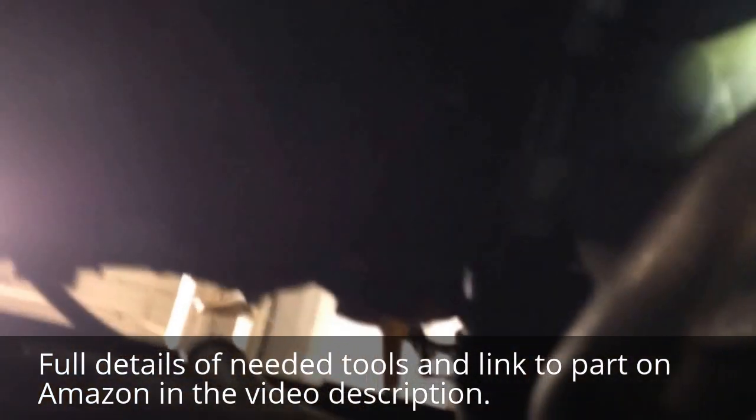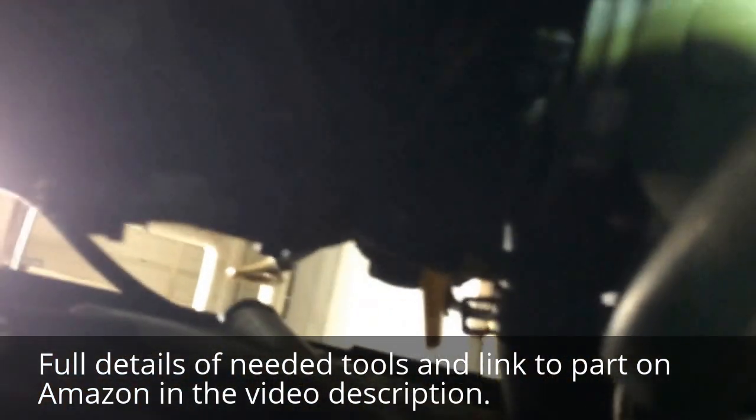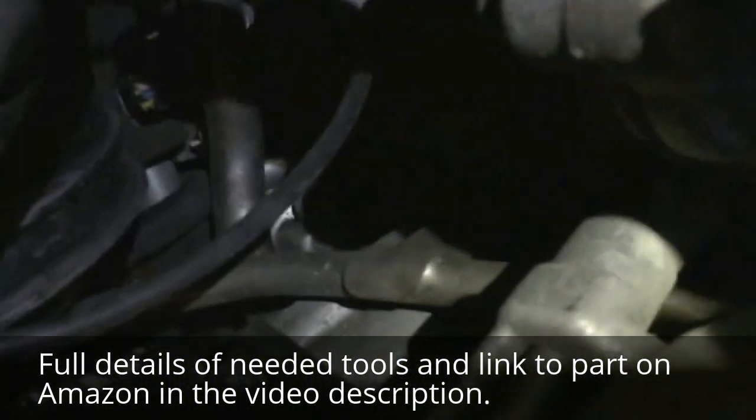Now we're going to go under here. That shield was out of the way — it was right here. Now look just behind — you've got the oil filter there. There's where it plugs in. Follow around here.